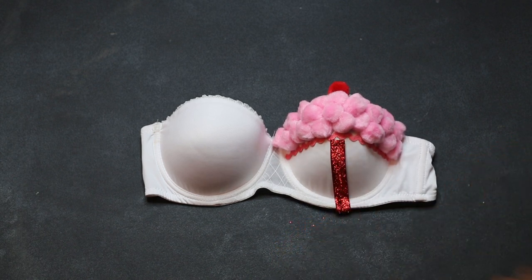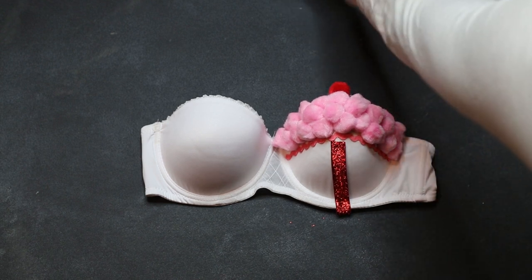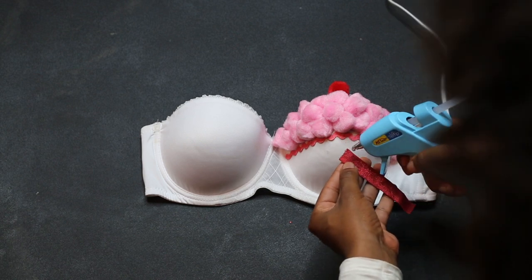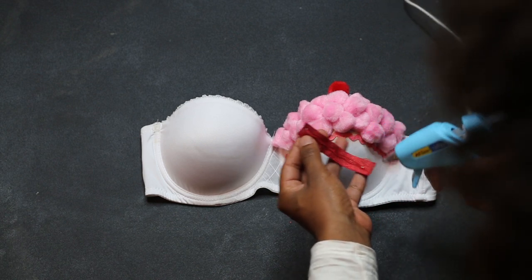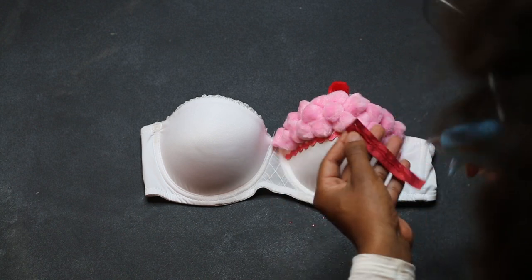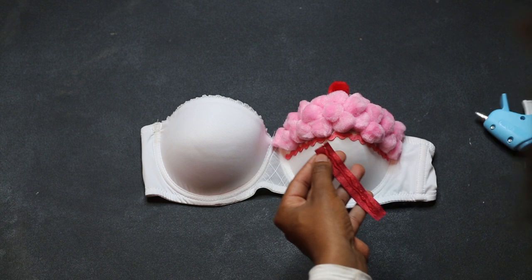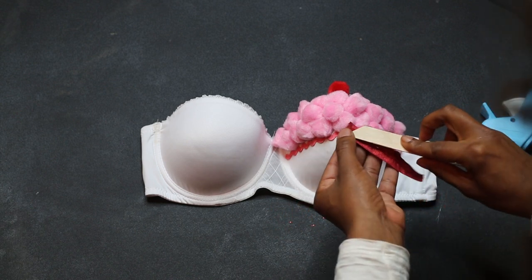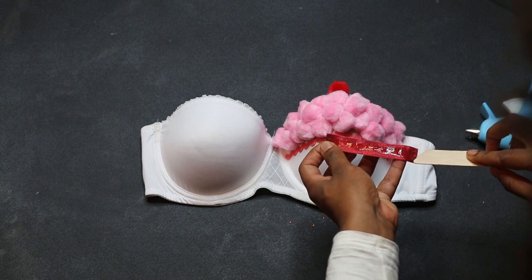So you're going to cut out your stripes. You're going to need about three stripes and you're just going to glue them directly onto the bra. The first time I did it I put the glue directly on the ribbon, but I actually recommend gluing the bra itself and placing the ribbon on it. Just put the glue on the bra and glue the ribbon on.